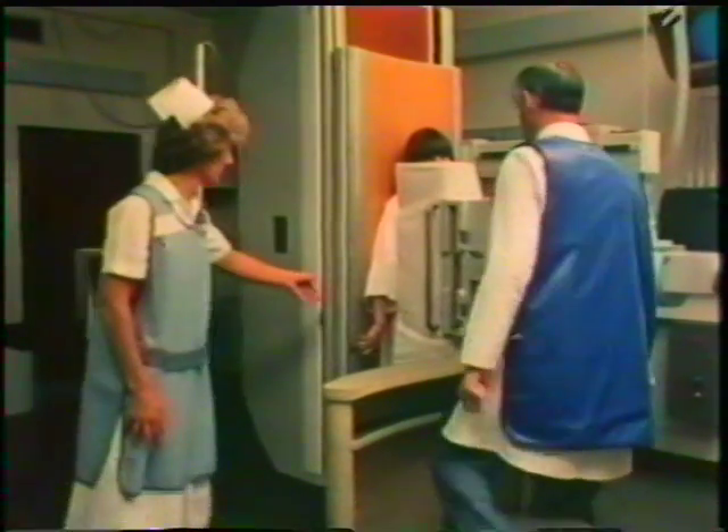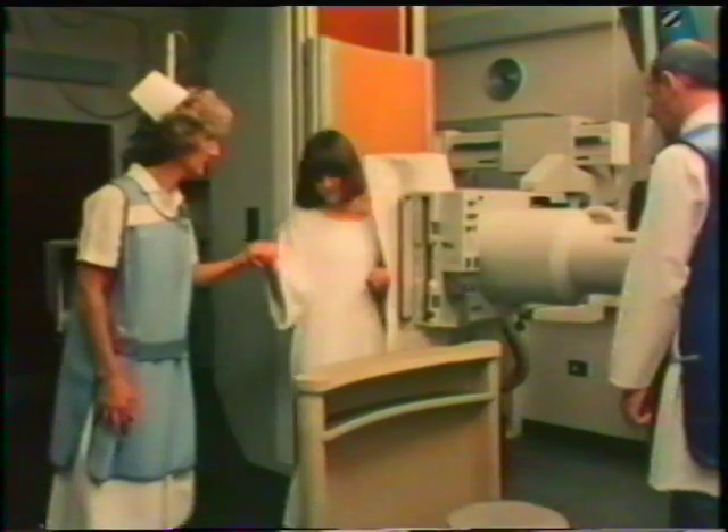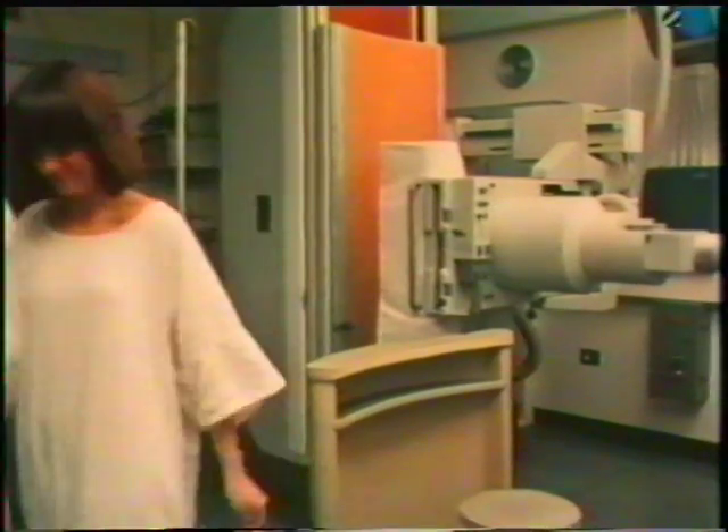X-rays, like the ultraviolet, infrared, microwave and radio waves, are in the great continuous series of which the visible spectrum forms only a small part. These are all forms of electromagnetic radiation, some properties of which we've looked at in this film.